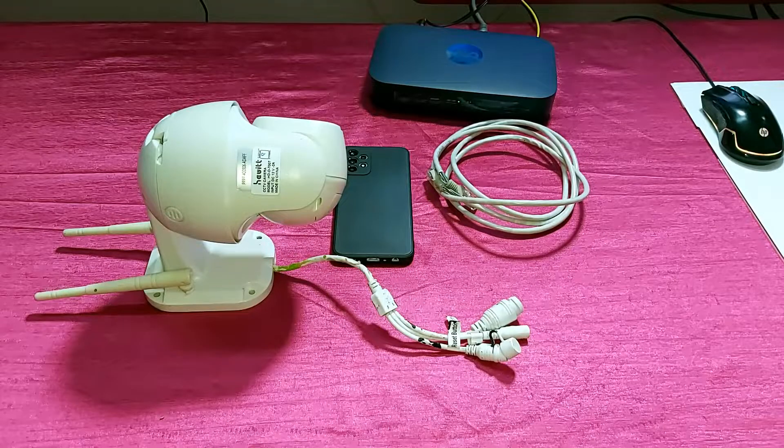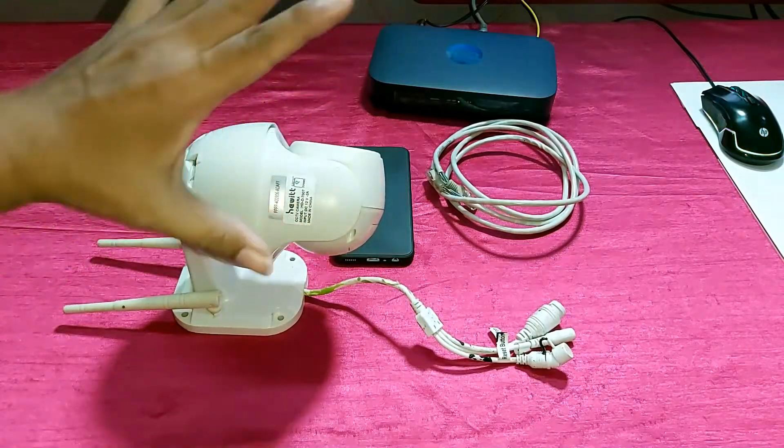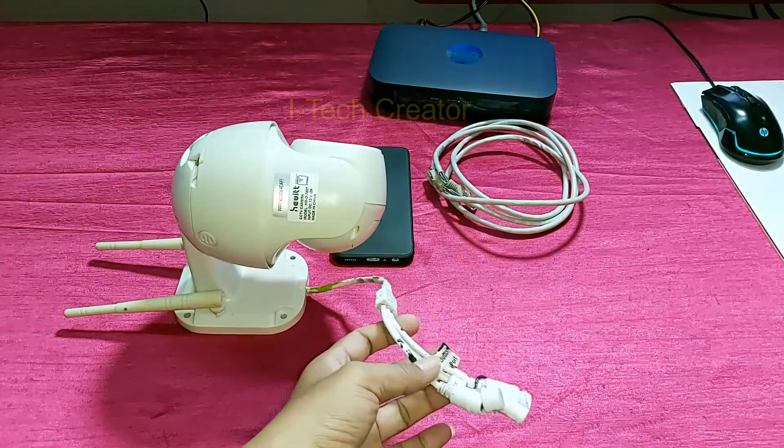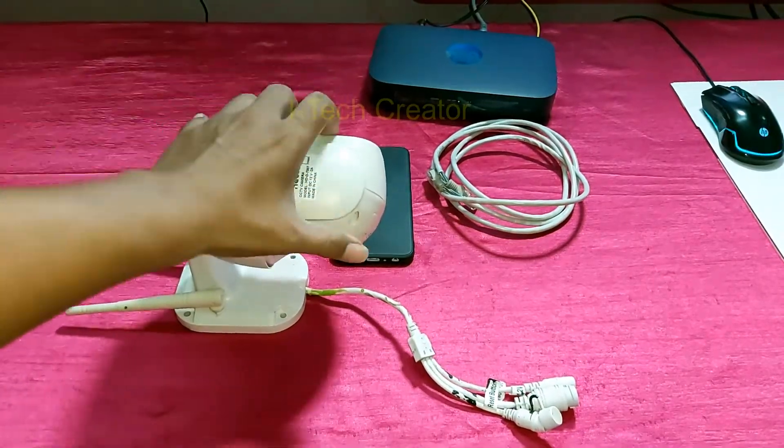Hello everyone, welcome back to my channel, the I Tech Creator. Guys, today in this video I will share a video on how to connect your outdoor preset camera online. So guys, let's start the video.